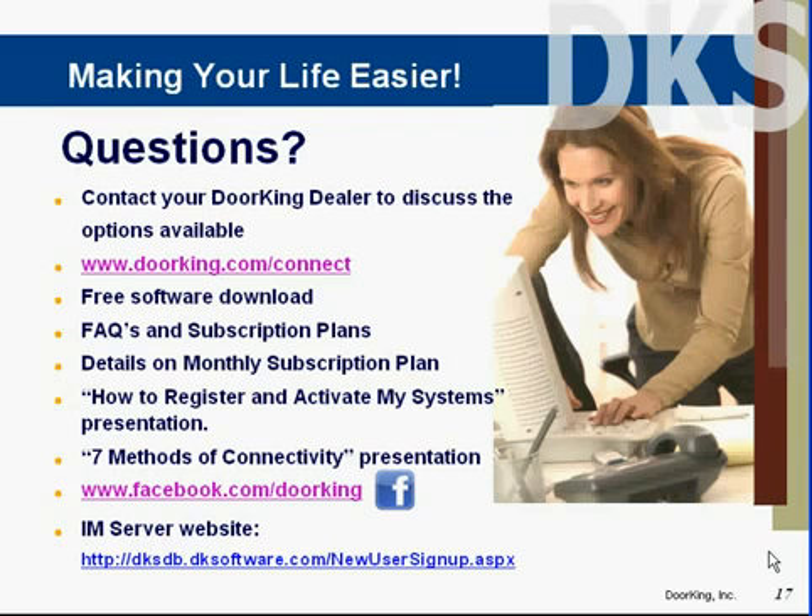Thank you for taking the time to view this training video. Please do not hesitate to contact us with any questions you may have, or use the chat icon on the login screen. Thank you very much.